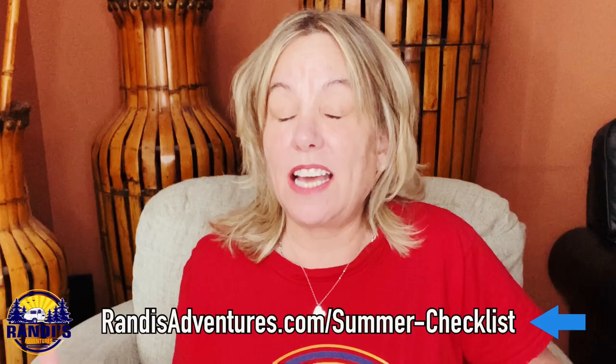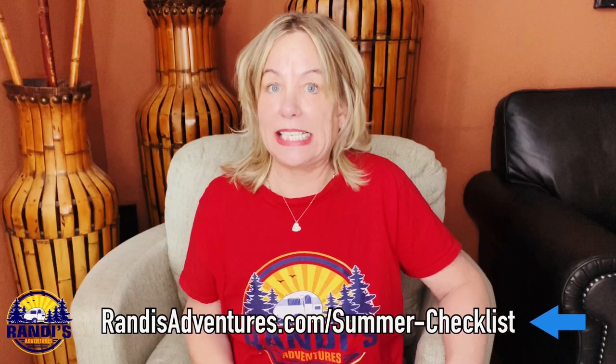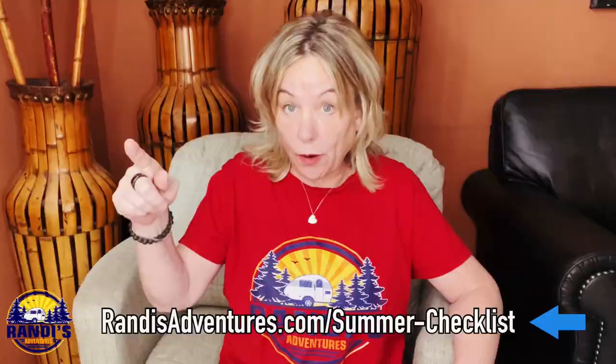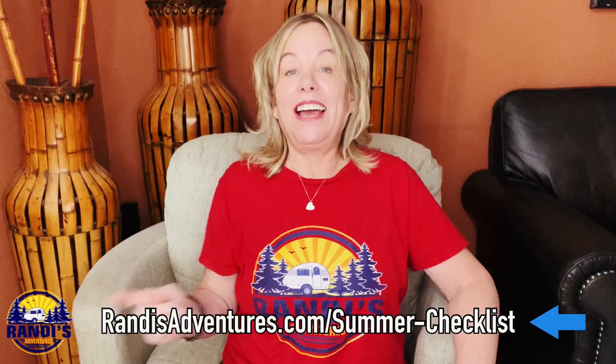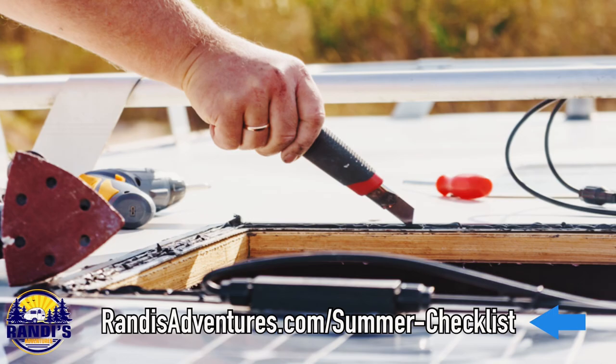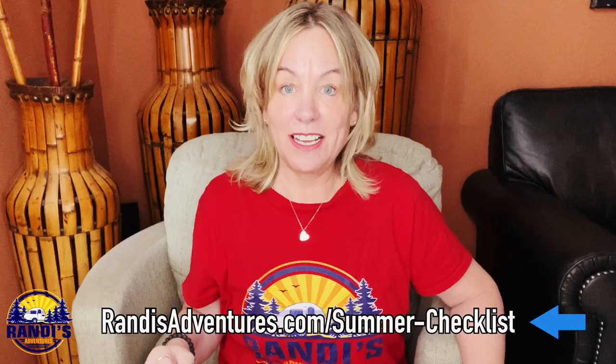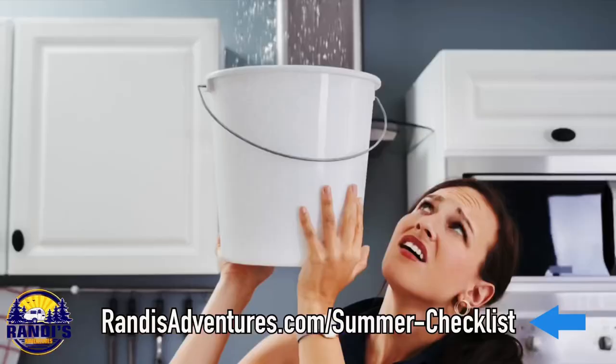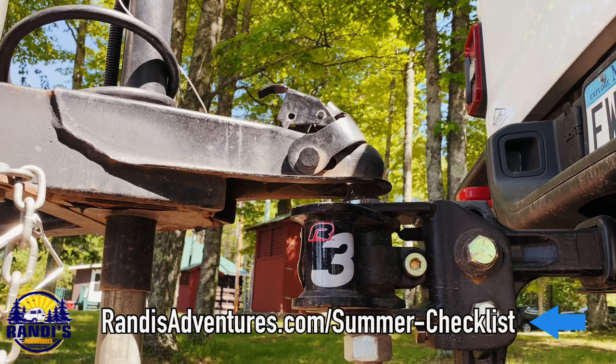Another important thing on this checklist is to do a walk-around of your RV and make sure that everything looks good. You're going to be looking at things like the weather stripping around your windows and doors. If any of the sealant is cracked or peeling, be sure to replace it, and check the roof for cracks — fix any that you find to prevent leaks, because water damage can turn into a nightmare. Also inspect your hitch for rust or damage, which could help you avoid an accident or a breakdown while towing.